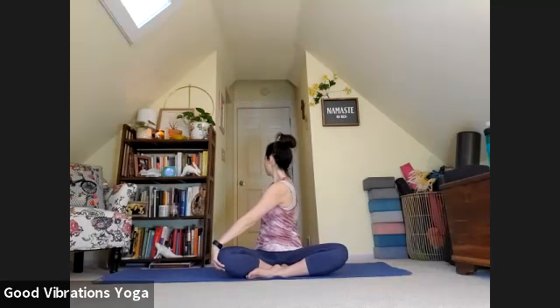Our left hand will find our right elbow and our right hand will sweep behind us. With an inhale, lift that spine tall. Exhale, come into your twist. Maybe you bring your gaze over your right shoulder, feeling that rinse through your mid-body. This might show up in your hips or this left shoulder blade.